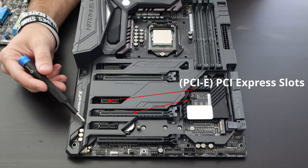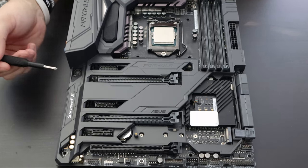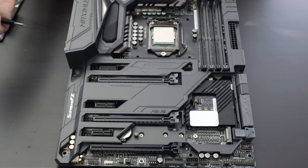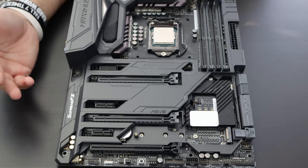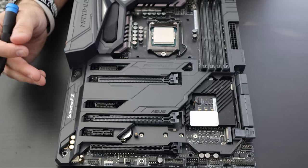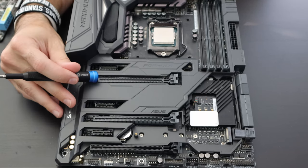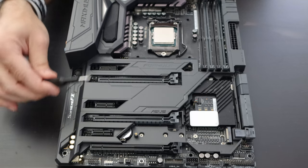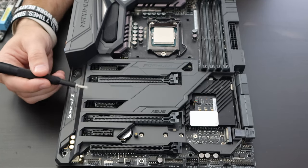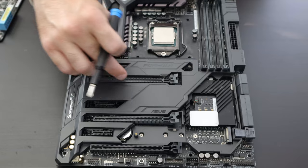The next thing we'll discuss is the PCI Express slots. Depending on the motherboard you purchase, you may have a different number of these slots. You'll notice shorter ones and longer ones. The longer ones are for your sound card, network card, and most importantly your video card. The shorter PCI Express slots can fit some of those same cards, except the video card. Your video card always goes in the topmost PCI Express x16 slot — the longest slot. The shorter ones are PCI Express x1.